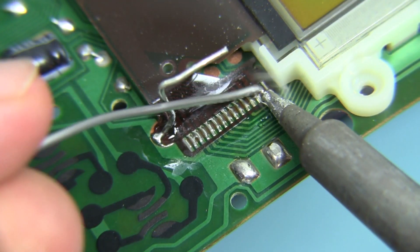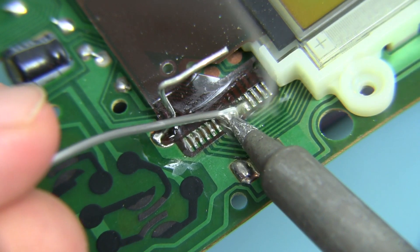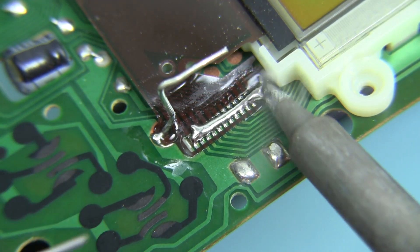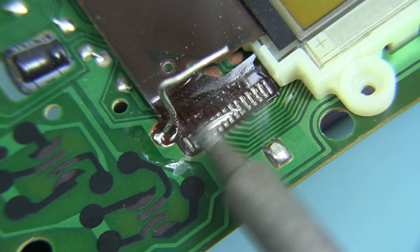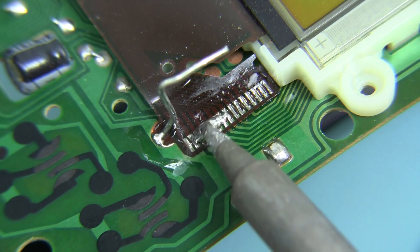With my trusty Hakko soldering iron set to about 350 degrees C, I'll melt an ample amount of Chipquik onto the pins. One of the characteristics of Chipquik is that it remains molten over a wide range of temperatures, so it stays liquid across the connector as I move the iron back and forth. I'm working the Chipquik back and forth to get it distributed and you can see the connector wanting to come up.